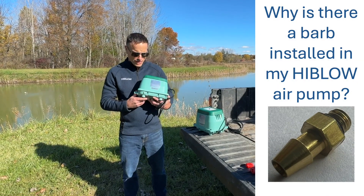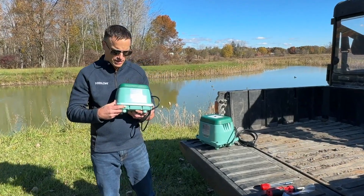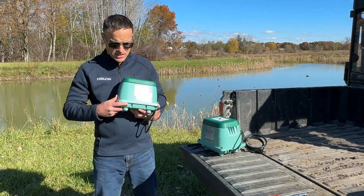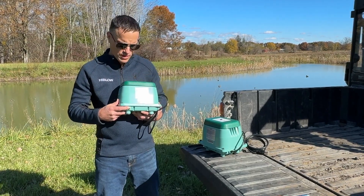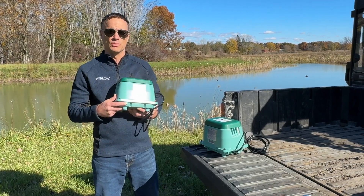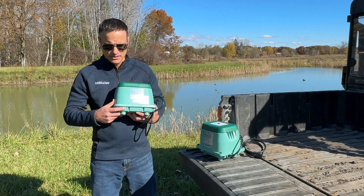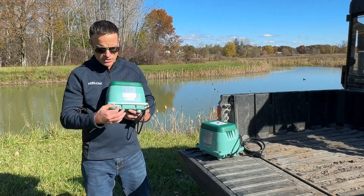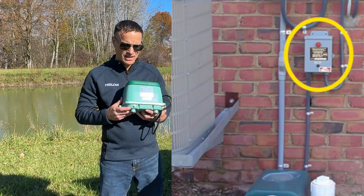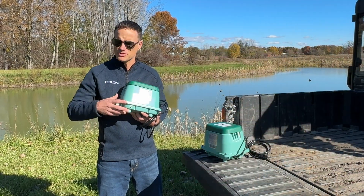Hey, this is Mike with Hiblow. A common question we get is regarding this little brass barb. Folks will take our new pump out of the box and this might be installed — what's that for? It's for a specific application: residential aerobic treatment units or septic systems. A little 1/8-inch hose hooks up to that, and on the other end is an external alarm panel that will alert a homeowner if there's something wrong with their system.